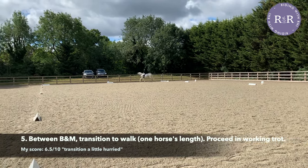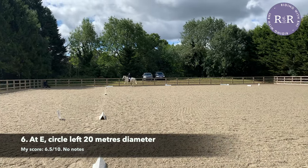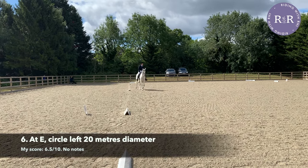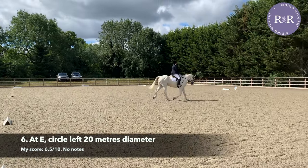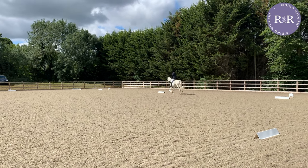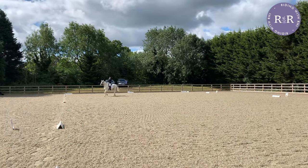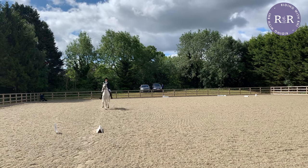As we come round past C, we're preparing again for our second 20-metre circle at E, doing a nice little half halt as we approach E so the horse knows that we're turning. Make sure we're looking around our circle the whole time, remembering that every single step should be on a curve. Remember that after this circle, your transition to walk doesn't come until K, so you have one extra letter. You're transitioning to walk between K and A, and you're not picking up trot again because we have the change of rein with free walk on a long rein coming up.